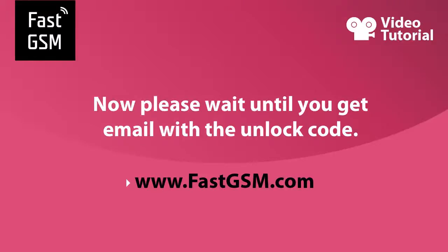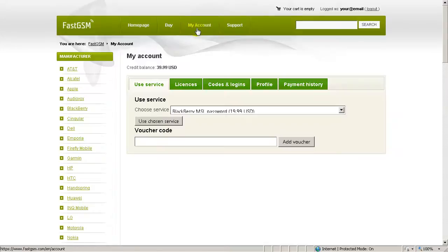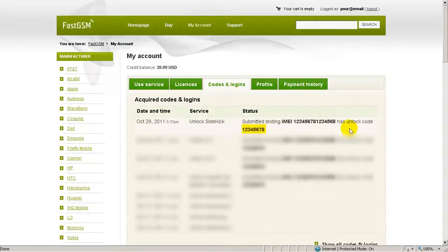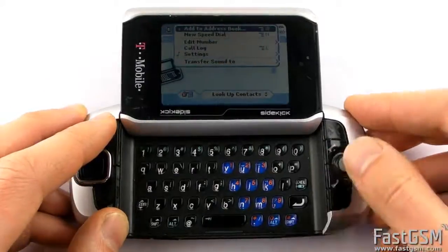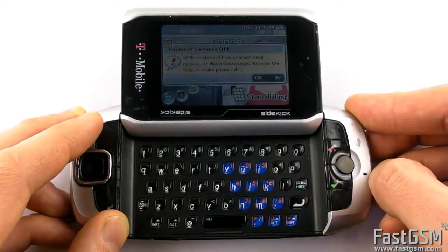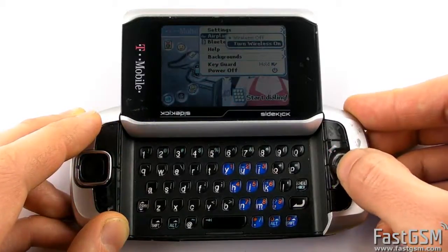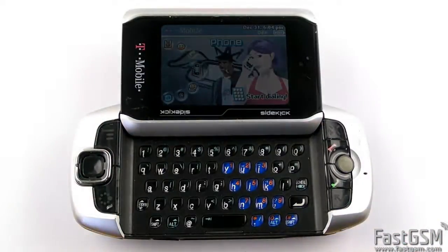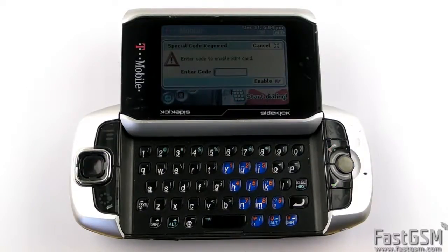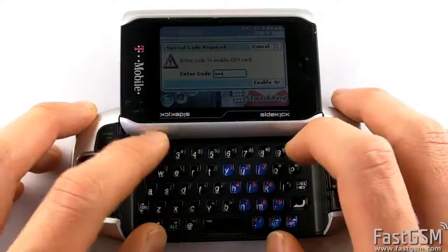Now please wait until you receive your unique unlock code to your email. Once you've received your unique unlock code, go back to the Special Code Required screen on your mobile by restarting the phone or turning on and off airplane mode. Then type your unique unlock code and hit the Enable button.